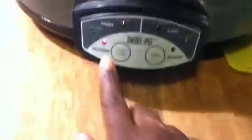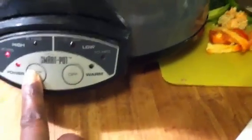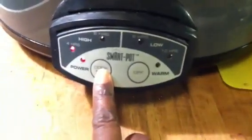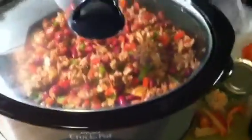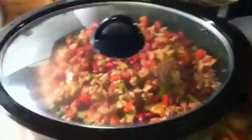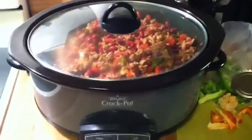So I'm going to go ahead and set this for cook time — it's going to be four hours on high. Once it gets past the four hours, it'll immediately go to warmer and just keep it warm. So that's it, you guys. I'll see you guys in the next video. When I get back, my house should be smelling like chili. Bye!